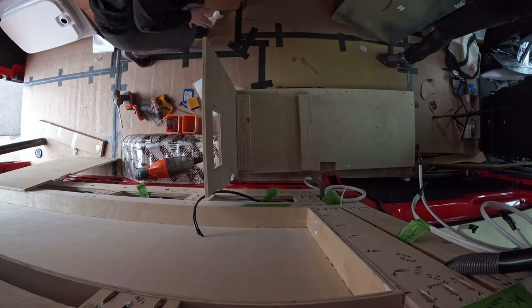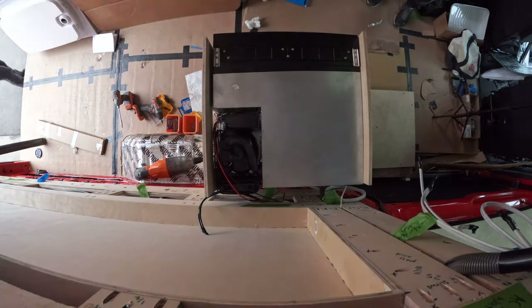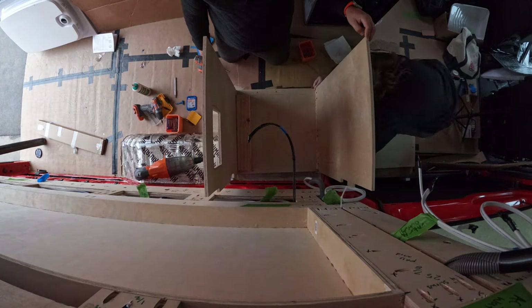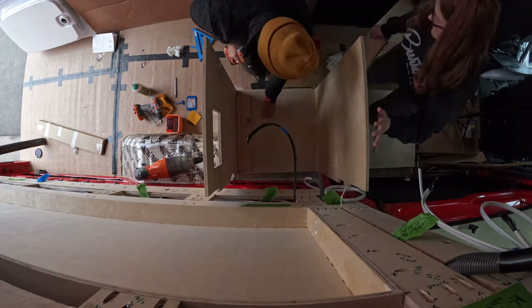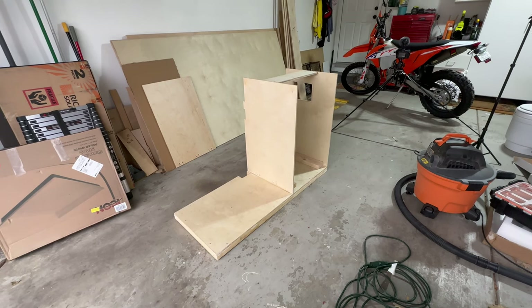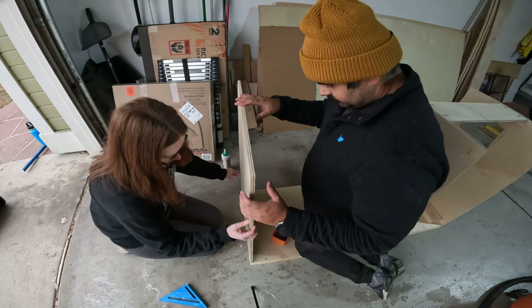Once we had the first wall up and the floor 2x4s in to elevate the refrigerator, we brought the refrigerator in because we need to sandwich it between these two pieces of plywood for a tight fit and because of the way the refrigerator mounts. So we put the fridge in, measured where it needs to go to be a perfect sandwich, and then glued and screwed and rechecked before bringing the whole structure back into the garage to put up the rest of the walls.